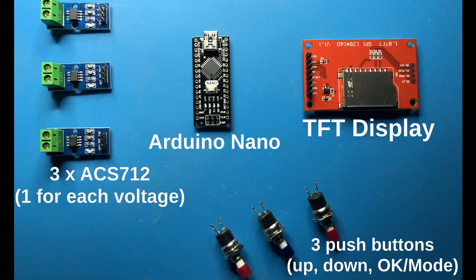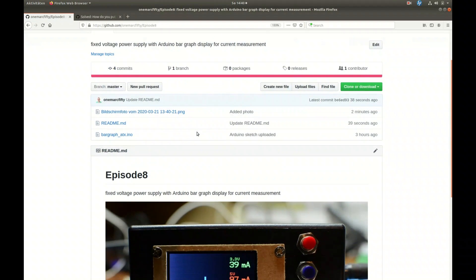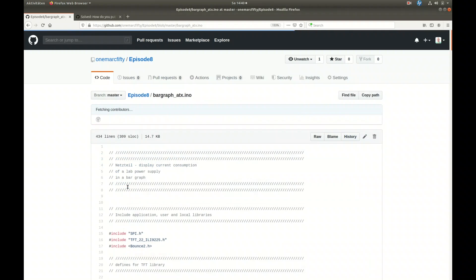What do we need to build it? We don't need much: three ACS712 modules, an Arduino Nano, a TFT display, and three push buttons. We also need some source code, but the good thing is I've already written that for you. Go to my GitHub, find episode 8, and open the file bargraph.atx.ino.